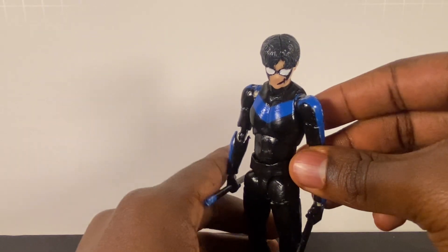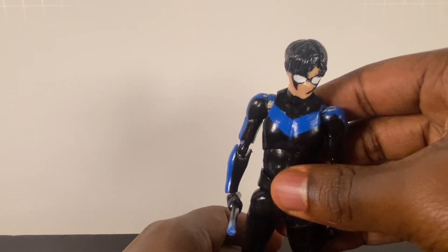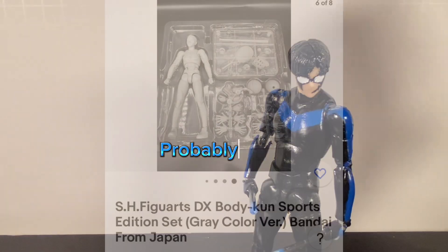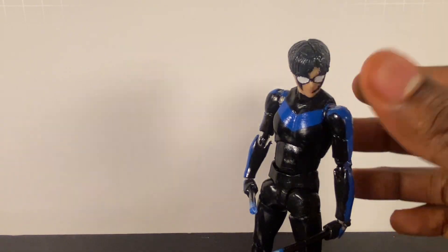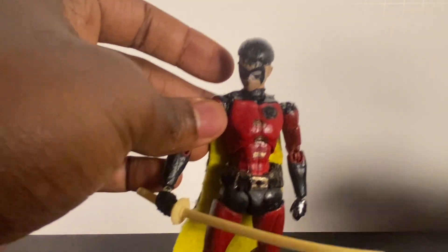But when I do make the Batman and Superman customs out of these Figuarts figures, I will be sculpting in seam lines for the gloves and the boots and the belt — although I probably won't sculpt the belt, because of my Robin custom.